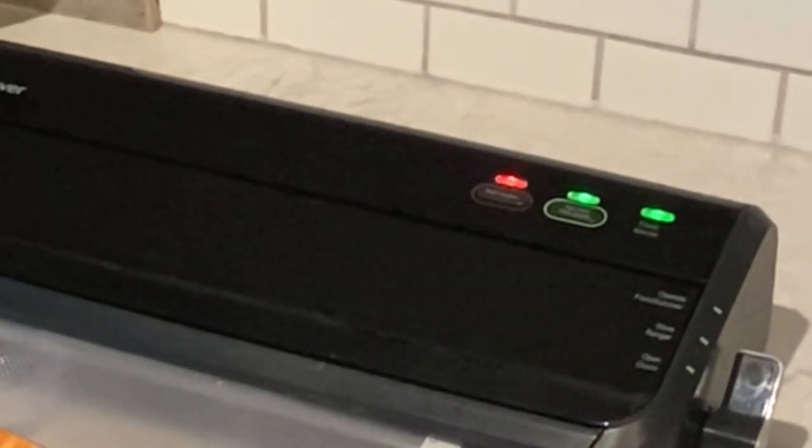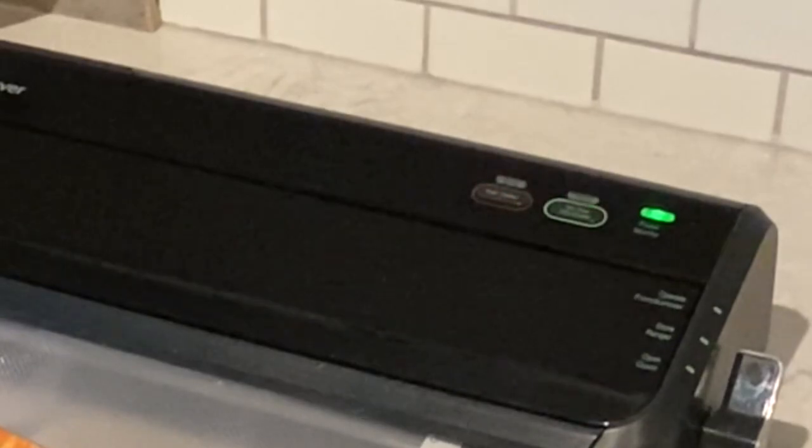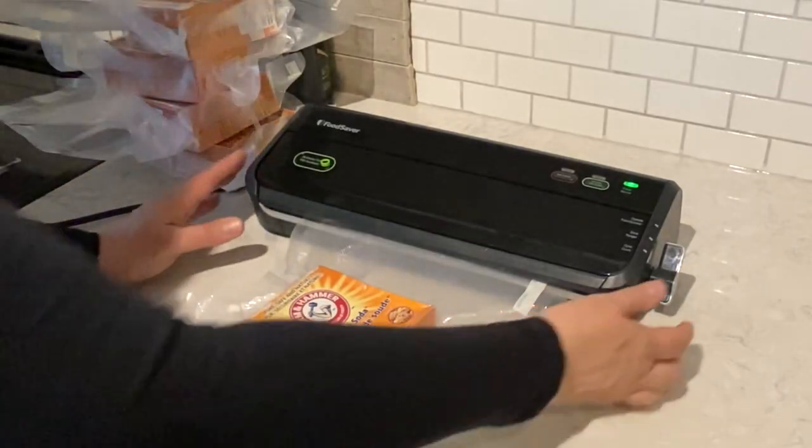I think I will order some more pre-made bags off of eBay. I haven't done that in a very long time, but I believe it's time.